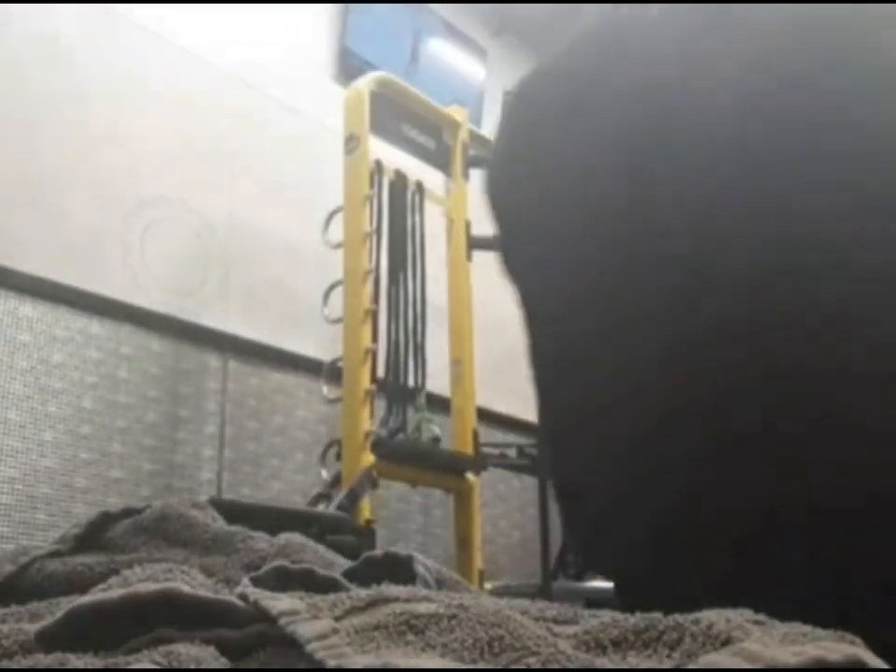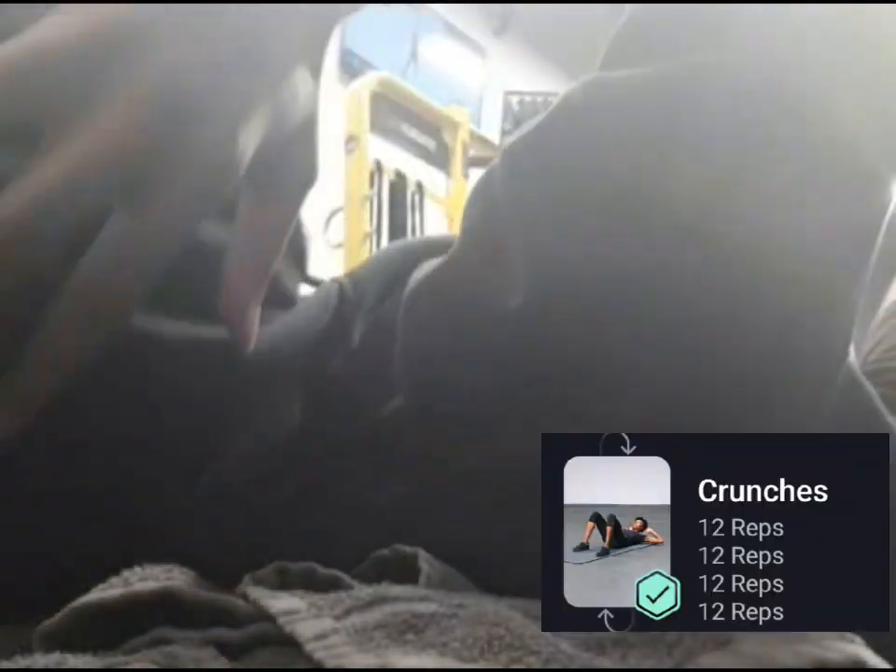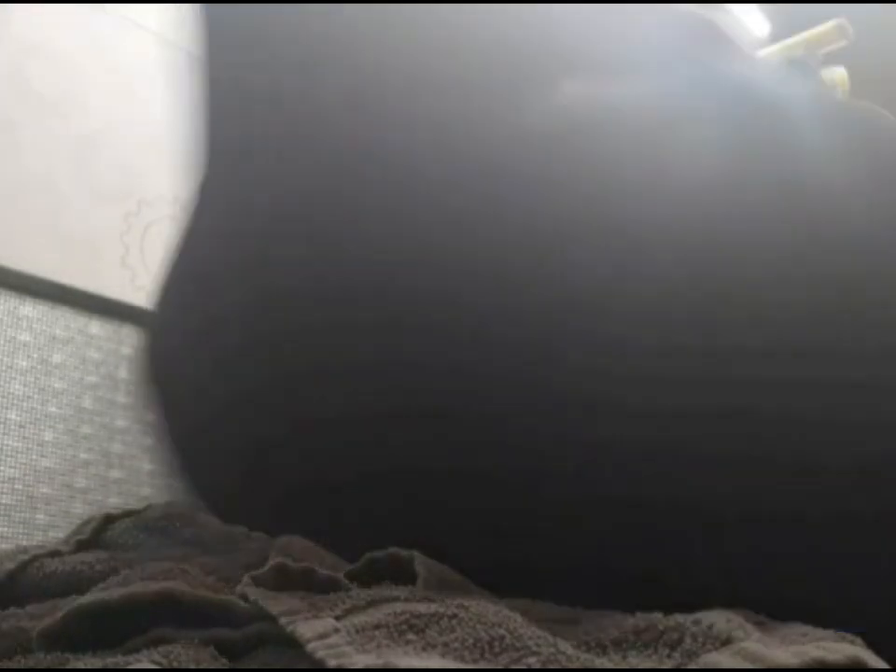All right, next up we got crunches. I cut out a lot of the upper body stuff because that's not really the main focus, but we had crunches — four sets of 12 reps. I hadn't done crunches in a little while so low key they were killing me.